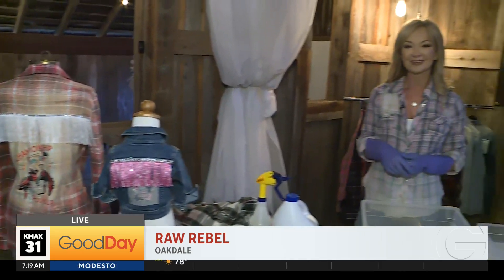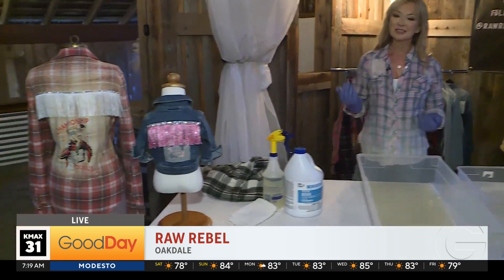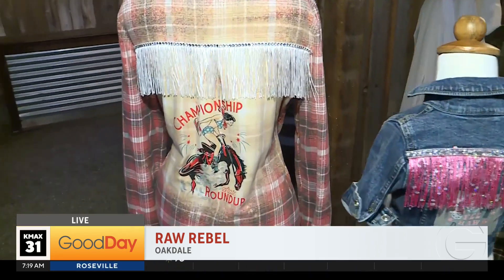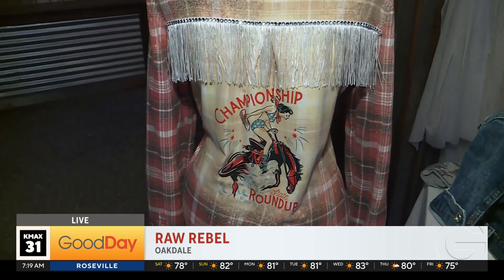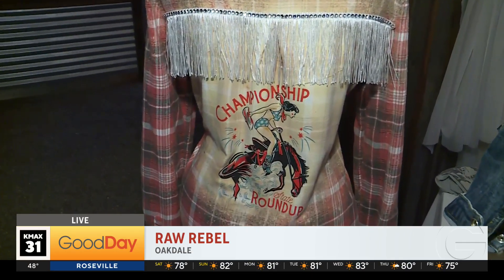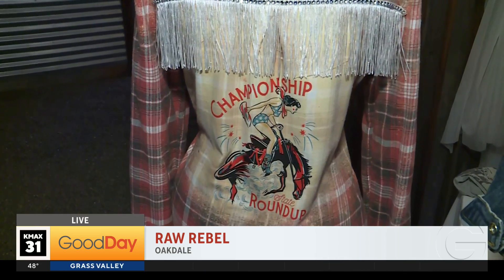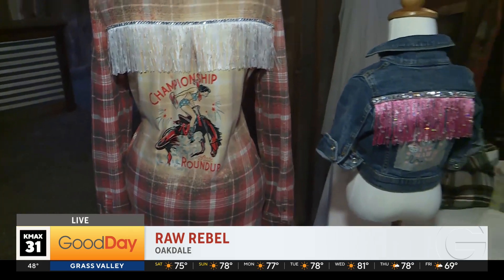And how do you come up with your designs? What inspires you? I'm actually a graphic designer. I have a full-time job, but this is what my husband calls 'arts and crafts with Liza.' It's my little tinkering thing, and I'm inspired by where we live — Oakdale. It's really country, and I'm not country — I'm from England — so it's kind of like a funny mashup.